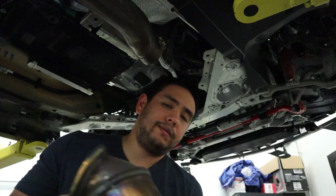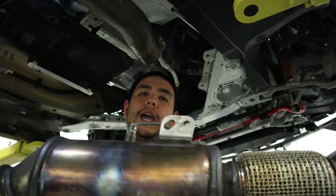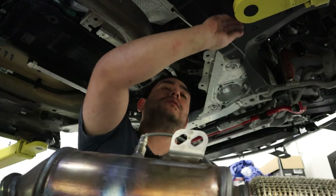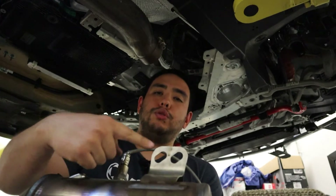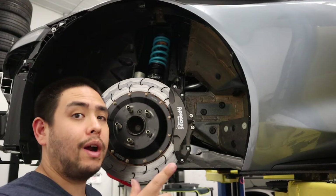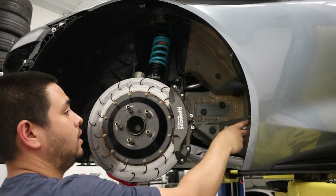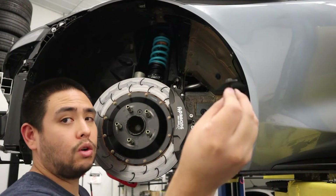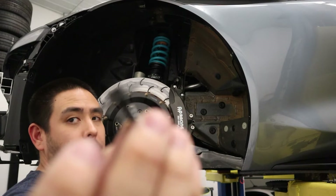There are two 13 millimeter nuts holding the downpipe or the cat to a bracket on the block. They are copper in color — they have a wide flange on them. Two 13 millimeter nuts holding it on. For the driver's side only, we're going to remove the rear portion of the wheel liner via a bunch of coarse thread 8 millimeter head bolts.